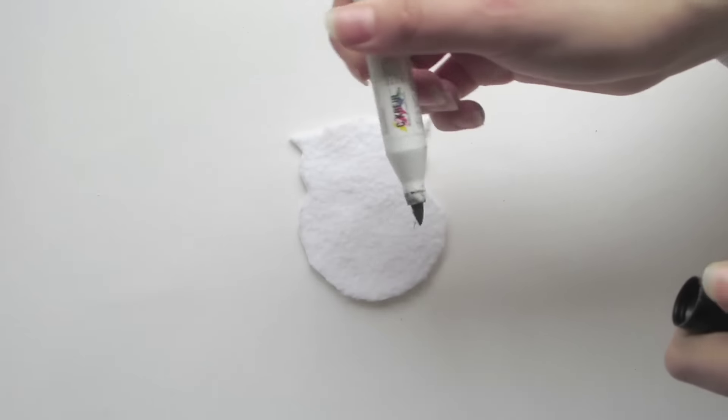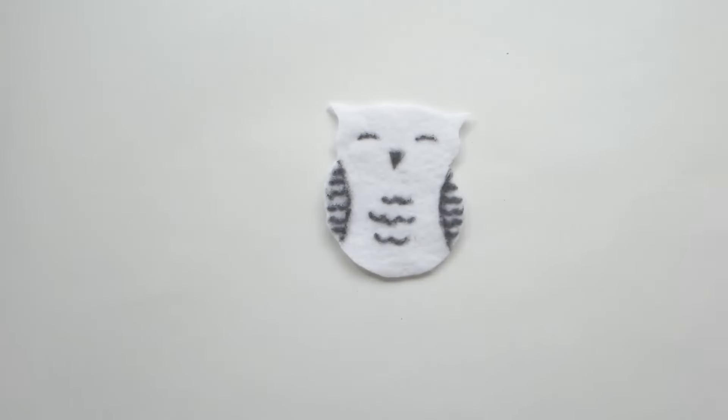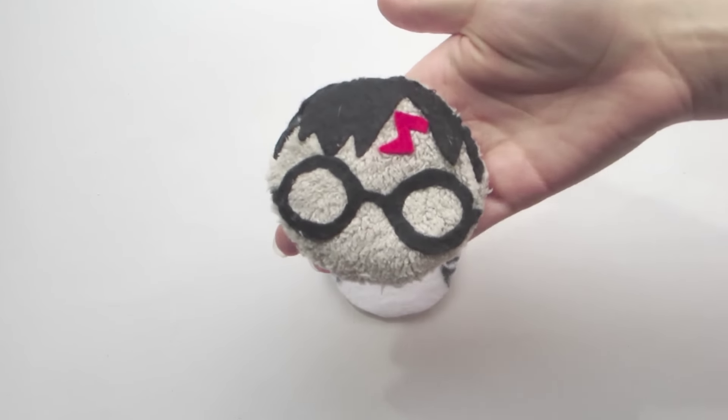Take your fabric pen and draw the details. In my case, that's the wings, the beak, the eyes, and a couple of feathers. For my Harry it was felt hair, his glasses and the scar.